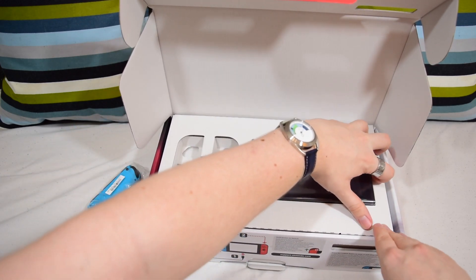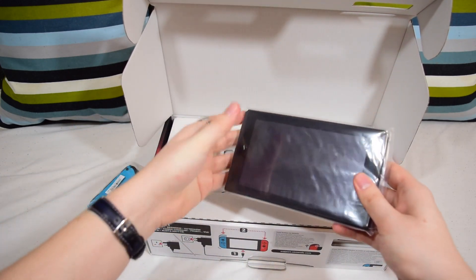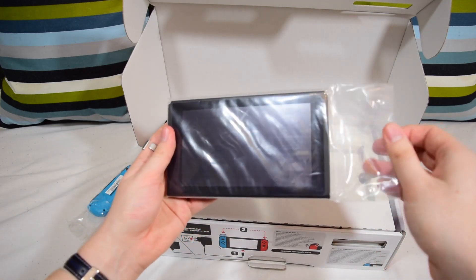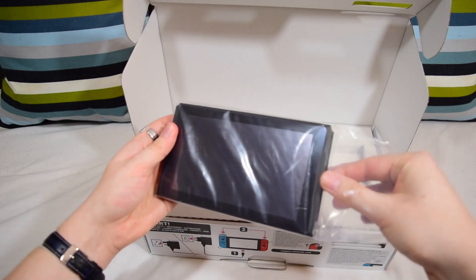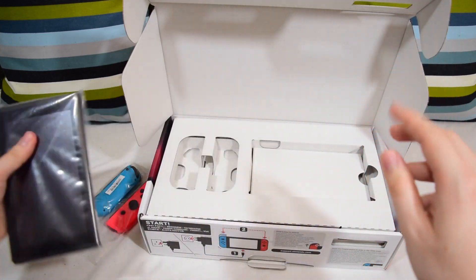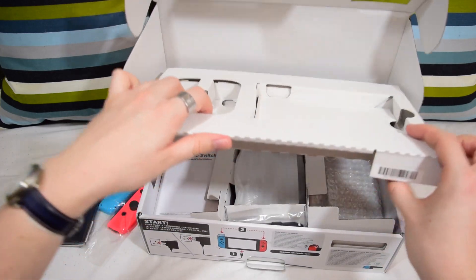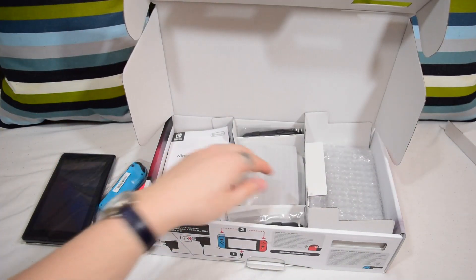And this is, I believe, the unit itself. It is quite nice and light, actually, and it does just look at first glance like a big chunky tablet, has to be said. In fact, let's have a look at what else is in there before we look at the main article. Let's take this little sleeve out from here — that is now useless.